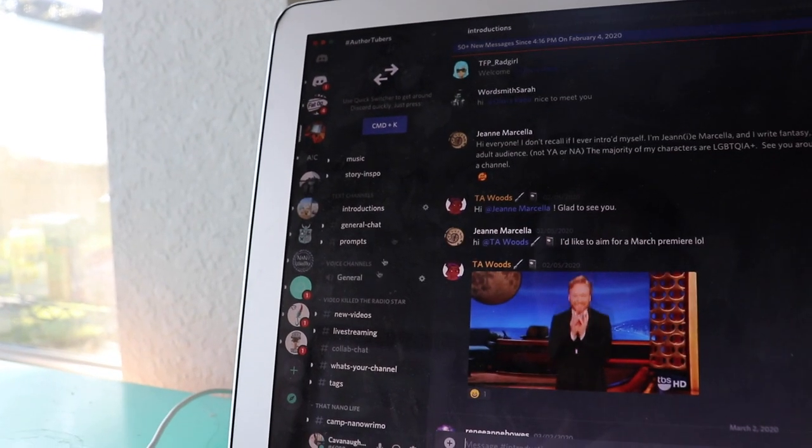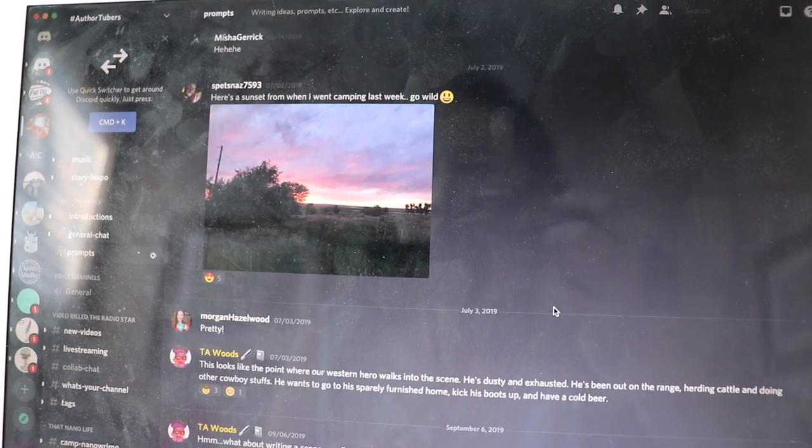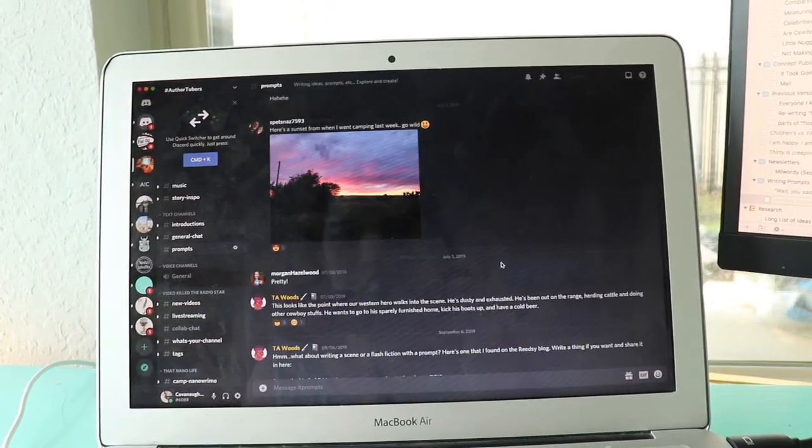Let me go ahead and troll some of the other Discords I'm in and see if they have writing prompts too. Author tubers — prompts. This is from forever ago, but Spetsnaz had a sunset picture. Maybe I'll try a little bit more description since that's something I often need to do every once in a while. Anyways, I'm also going to try Sarah's blindfolded challenge. How am I going to set this up? Duke is being a cute little co-writer.